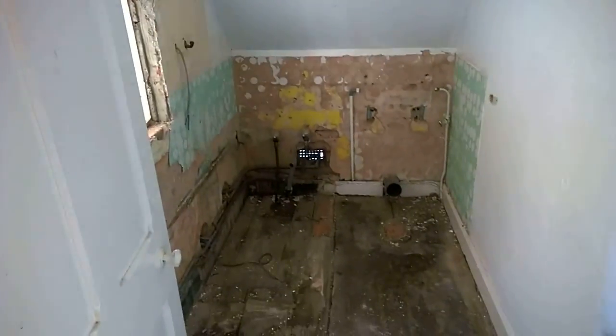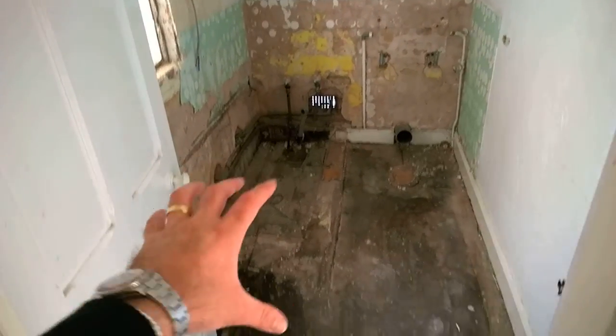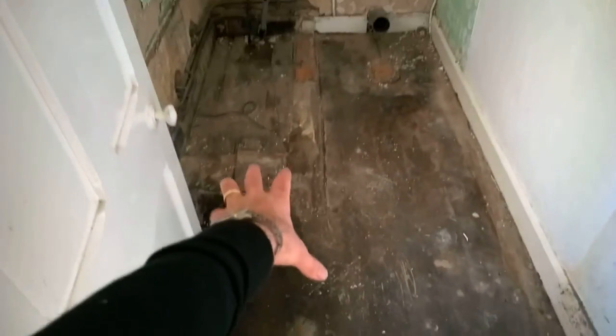The whole bathroom is stripped out there. All the tiles are off. The flooring will come up — we're going to take it basically back to boards everywhere so we can level and re-board.